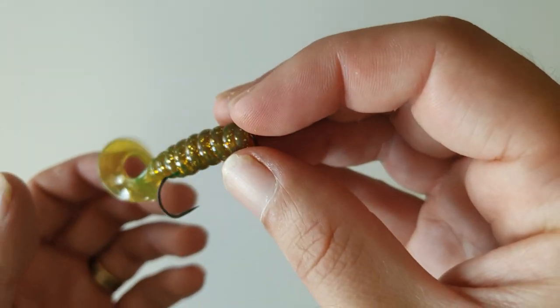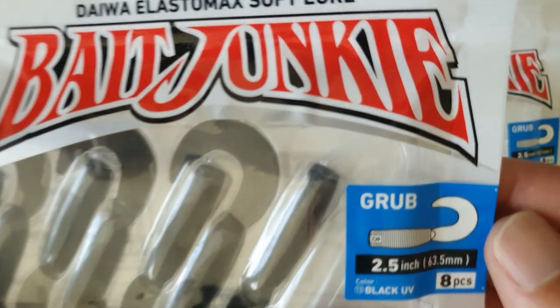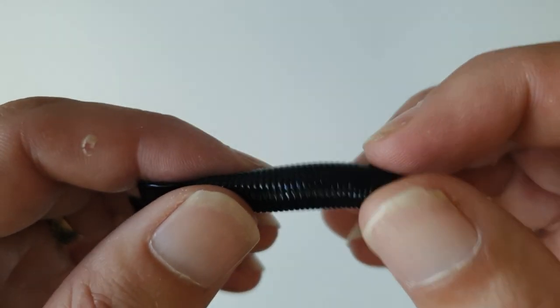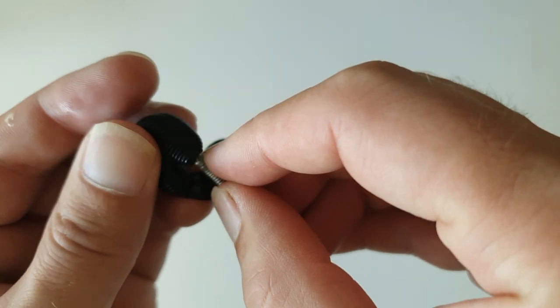At $11 per packet including eight soft plastics, you just cannot go wrong with the Z-Man grubs. Some alternatives include the Berkley PowerBait grub and the DOA Bait Junkie grubs, which have an equally good swimming action and color range. These plastics are made from a soft jelly-like elastomax material. I've used them a lot lately and they catch plenty of bream. Compared to Z-Mans, I find the tail occasionally sticks to the body which takes away the swimming action, they're not quite as durable, and they can be a little tricky to rig up. However, on the positives, they are scented and biodegradable, which is a massive advantage.